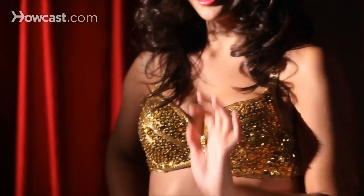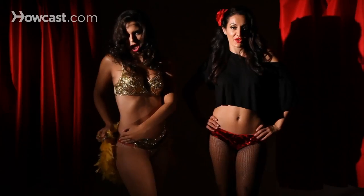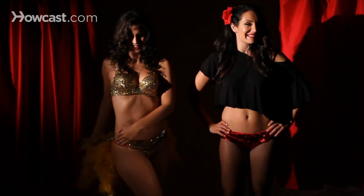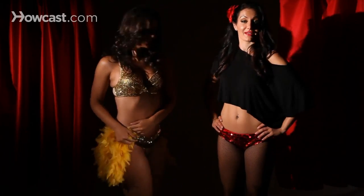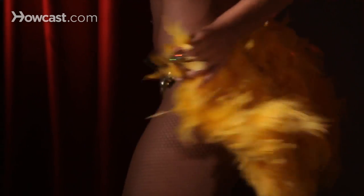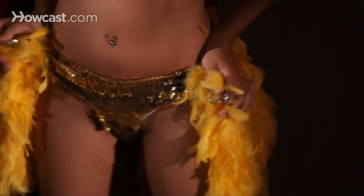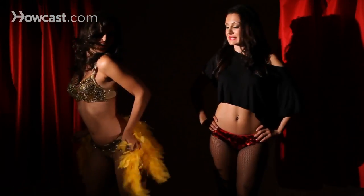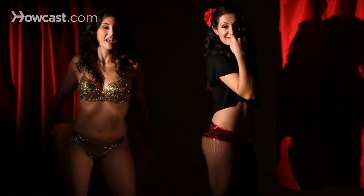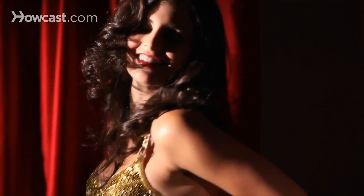Now we're going to go to our feathers. We're going to slowly peel off using the Velcro, revealing and teasing, revealing and teasing. Then we go to the other leg, same thing — revealing and teasing. From there, we go to the audience, show our feathers a little bit, tease, take off the Velcro, show what you just revealed nice and quickly to the audience, and then you are done.